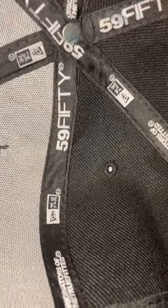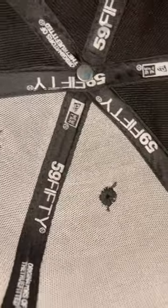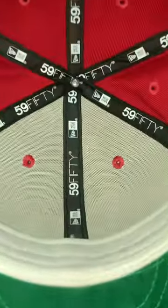On the inside of the hat, you can see how bad the printing and stitching is all over the hat. Here's how the real hat looks like.